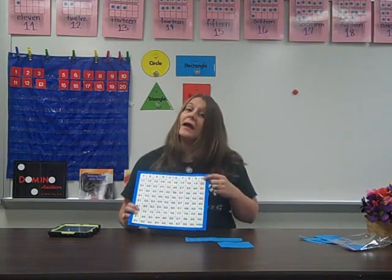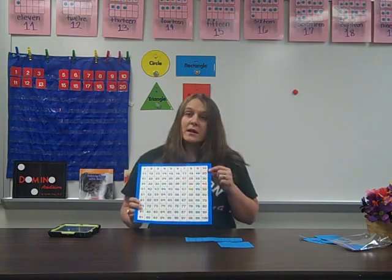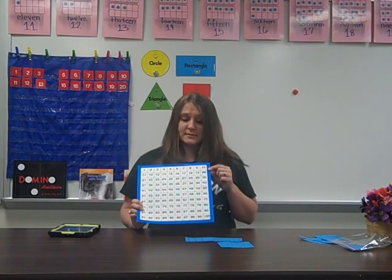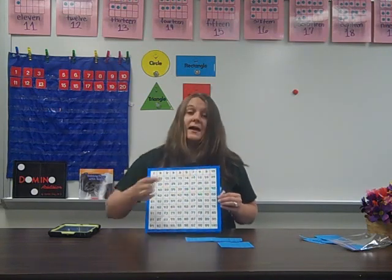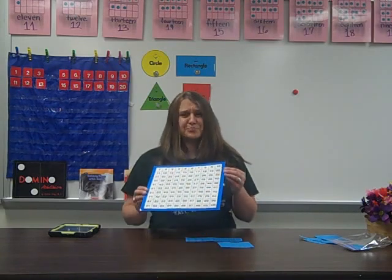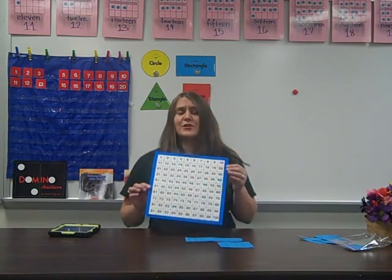They might discover that all of the numbers in this column have a zero in the ones place. And all of these on this line have a one in the tens place, except for 20. That's interesting. So they can discover patterns on their own.